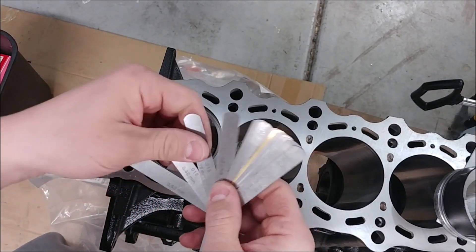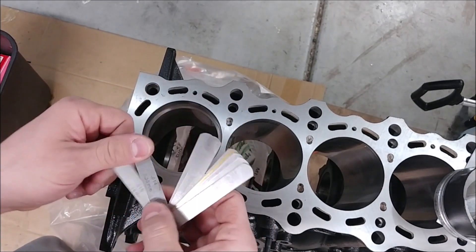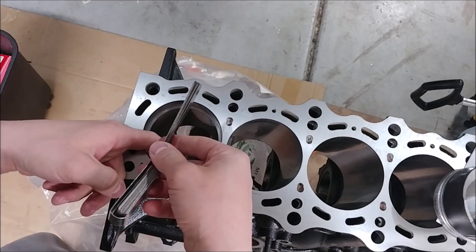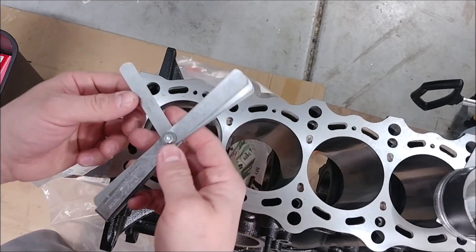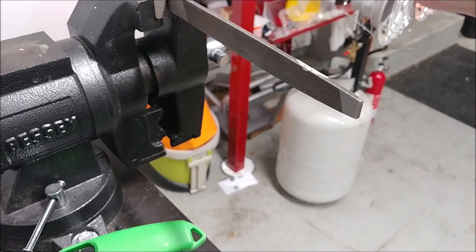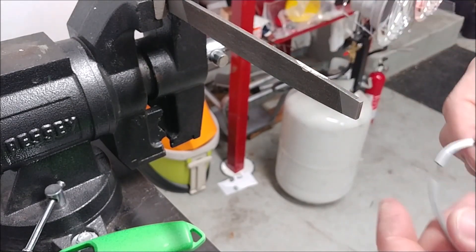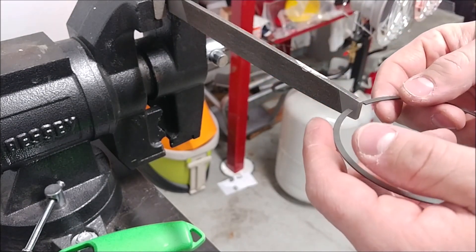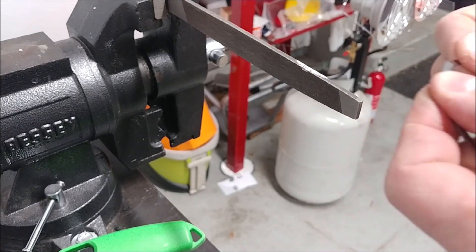Going down two — try fifteen thousandths, doesn't completely fit in the gap. Fourteen thousandths — not fourteen thousandths either. Thirteen thousandths fits in the gap, so I need to go an additional four thousandths over. In order to file your gap, you can either get the file with a little hand crank on it — it looks like a little medieval torture kind of deal — but if you don't have that you can just use a file and a vise.